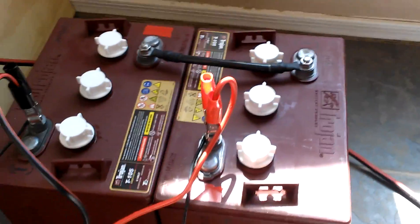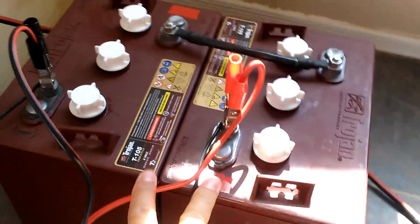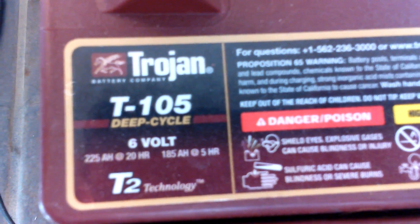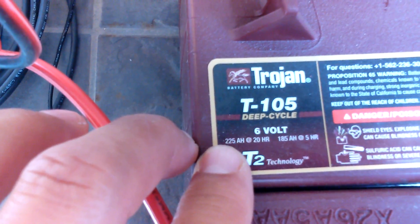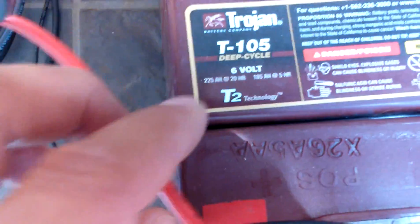This is only a 12-volt battery — actually these are two 6-volt batteries put in series. You want your batteries to be 225 amp hours at 20 hours, and you want your amp hours to be above 200. These are T105 batteries wired in series to make a 12-volt battery.